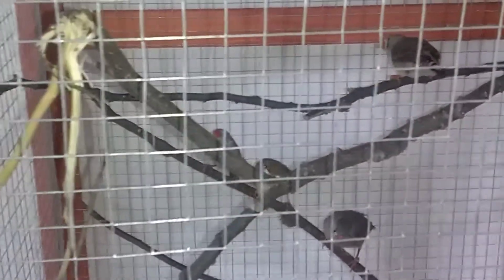The idea is to give these guys a little bit more room to fly around and have more space to nest.